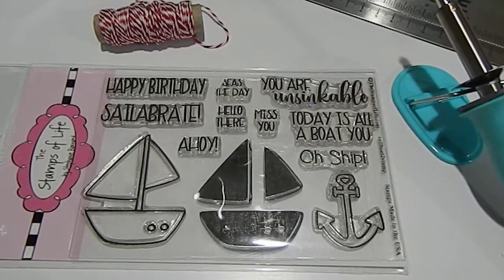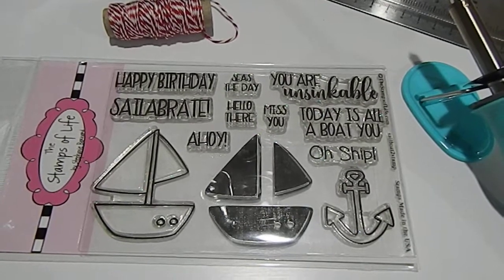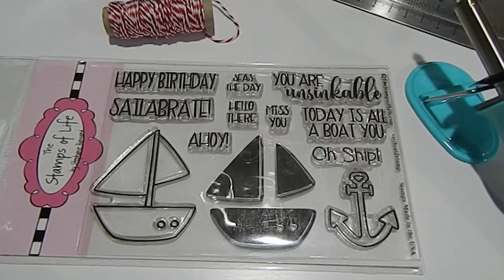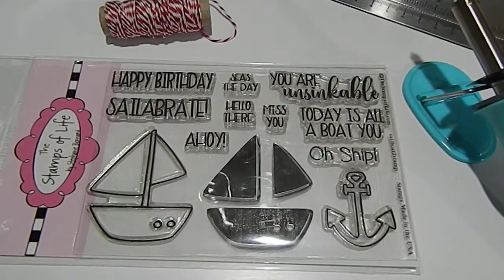The challenge is actually going to end — she wants everything to be postmarked by August 31st. I found out about this challenge a little later, but I still want to come on here and share my project with you guys. Your entries have to be postmarked by August 31st.